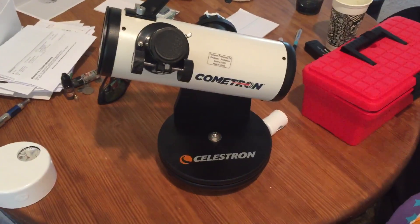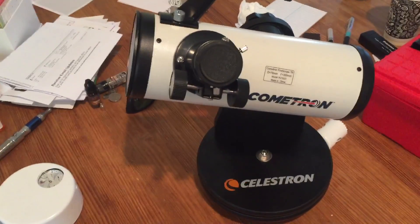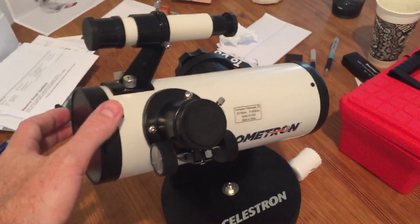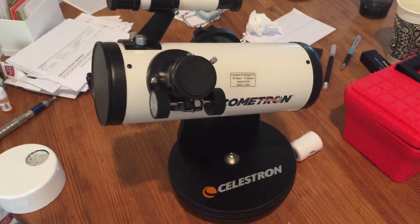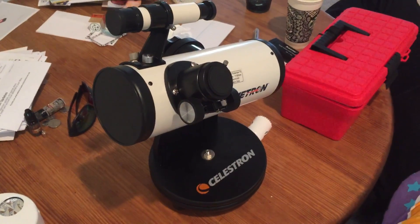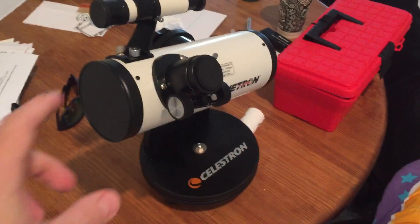Hello YouTube. I'll do this review on the Celestron Cometron 76mm. This is very similar to their first scope, I think it's called. If you go out to a store and get a 60 or 70 millimeter refractor for kids, I wouldn't waste the money — I would get something like this instead.